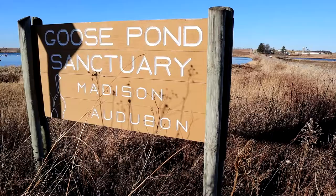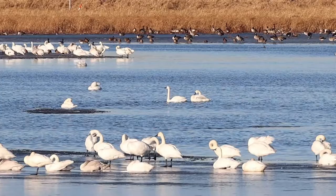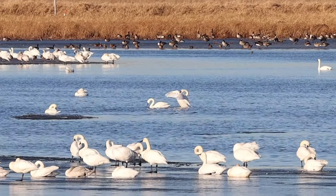Welcome everyone to this week's photography adventure. Today I'm going to be doing something a little bit outside of the norm because I heard that the swans are having a late migration this year. So what I'm going to do is head out to a place called Goose Pond Sanctuary, located just slightly outside Madison, Wisconsin. While there I'm going to try to get some gorgeous pictures of swans, and hopefully there's going to be some frozen water that should make for some really interesting compositions.